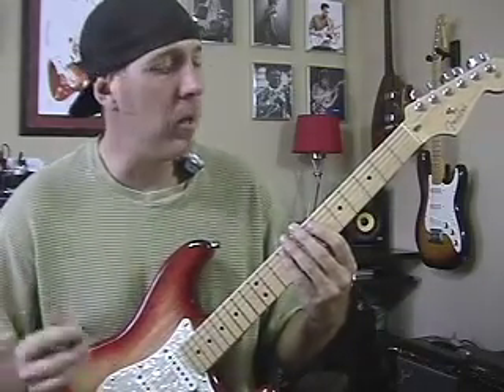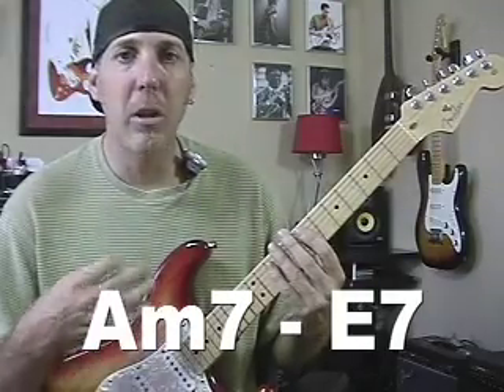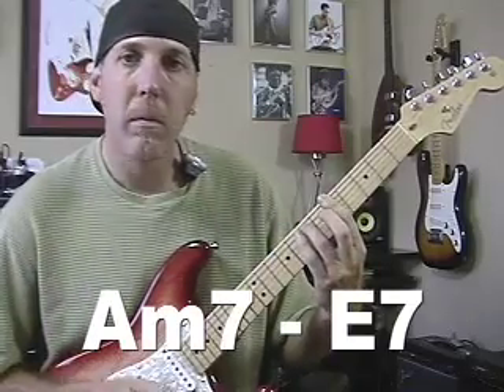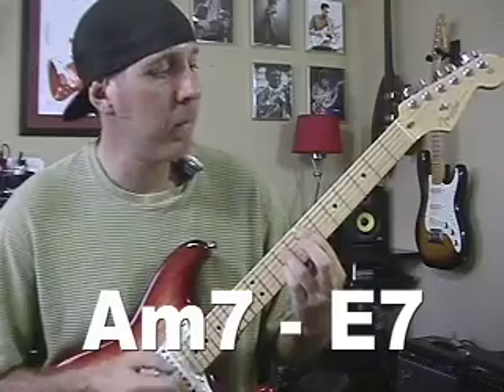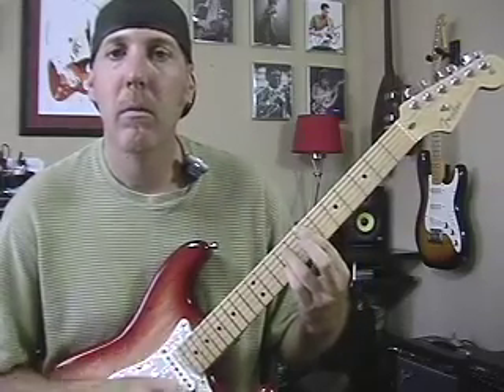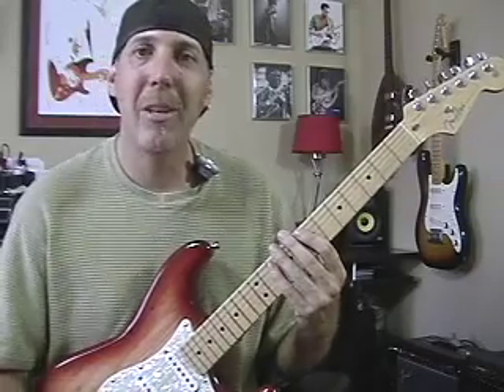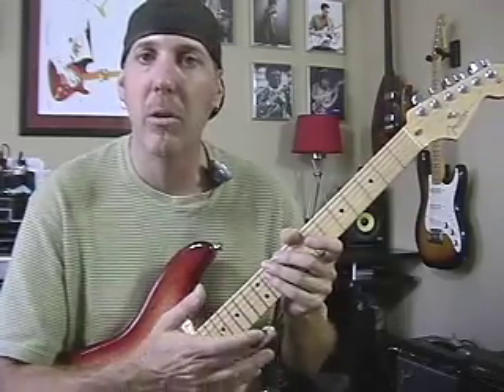So lay down a very basic progression — let's use A minor seven to an E seven. Lay that down with a simple rhythm and spend a couple of measures on each chord. A minor seven to E seven is our progression. Now, like I always say, in order to find what you can use solo and improvisational-wise, you just can't look at the key of A minor. That will only tell you a few things. You have to look at all the chords and analyze them. We'll teach you how to do that at our website, nextlevelguitar.com — we have all kinds of modules and lessons that teach you how to break up the chords and play over each one and what to use.